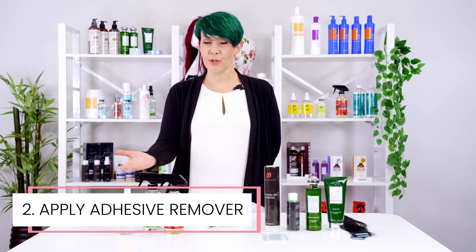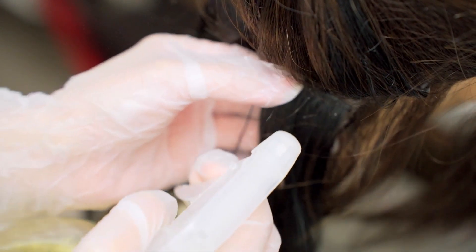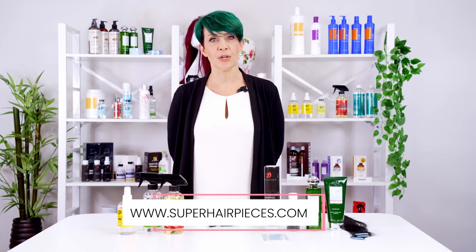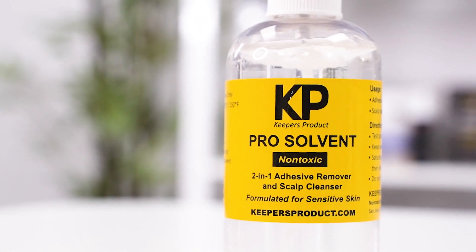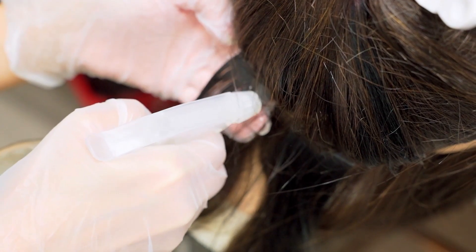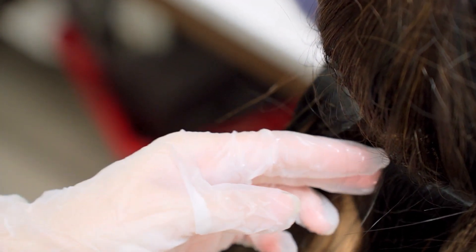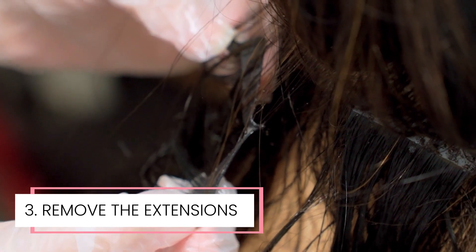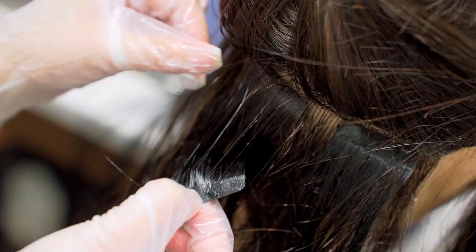You'll want to use an adhesive remover or solvent to loosen the tape. We have tons of options over at our website, www.superhairpieces.com. We recommend our hair extension remover from Walker Tape or KP Solvent, which are alcohol-based removers and leave no residue. Apply a generous amount over the tape and let it soak. It will break down the adhesive by dissolving it without leaving any residue. After a few minutes, you should be able to easily peel the tape extension away from the hair. Using your fingernails to start the peel is the most effective way to start the removal.